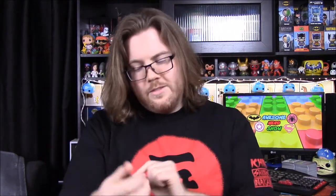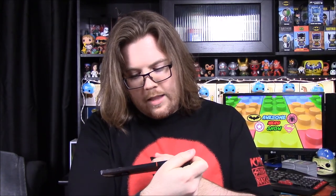Next up we have something kind of weird — X-Files pencils. They have phrases on them like 'The truth is out there,' 'I want to believe,' 'Trust no one,' and 'That's why they put the I in FBI.' It even comes with a pencil sharpener, which is kind of funny that they threw that in there.